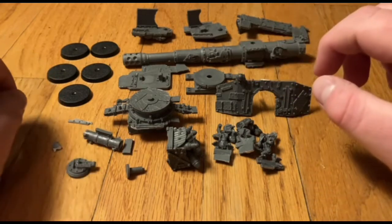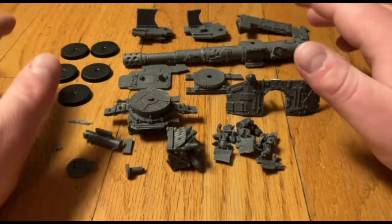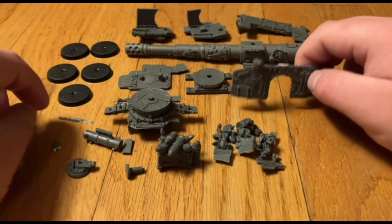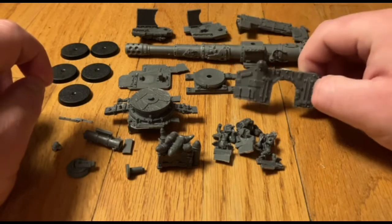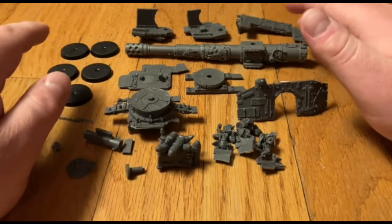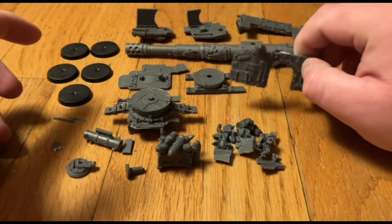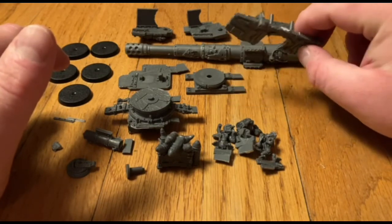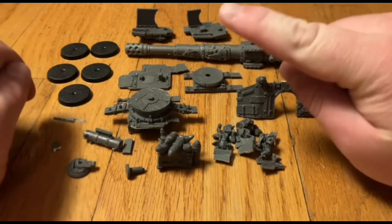Hey guys, thank you for joining me for part two of my first ever YouTube video, which is on the Orc Super Cannon kit. I'm going to show you all the parts here and how everything roughly goes together. Before you even get the parts out, I would recommend giving all of the parts a nice clean — either with an ultrasonic cleaner and some dish soap, or letting them sit in a container of dish soap for about 24 hours, giving them a scrub with a toothbrush, and letting everything dry. Then you'll be ready to build. If you guys want a full guide on how to fully prepare a miniature — the actual step-by-steps on cleaning and prepping resin or metal — let me know and I can certainly do a video on that.